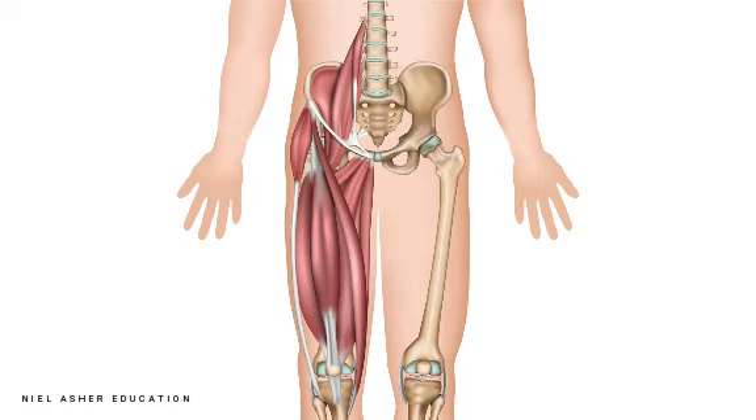Trigger points occur in two places in the rectus femoris, but the most important trigger point is right near the top, just here. And this is a most unusual trigger point — it's really worth remembering.